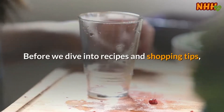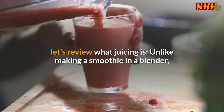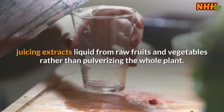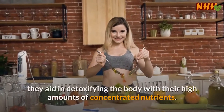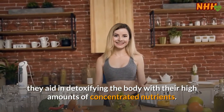Before we dive into recipes and shopping tips, let's review what juicing is. Unlike making a smoothie in a blender, juicing extracts liquid from raw fruits and vegetables rather than pulverizing the whole plant. While juices have less fiber than smoothies, they aid in detoxifying the body with their high amounts of concentrated nutrients.